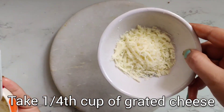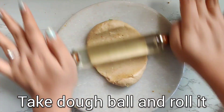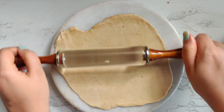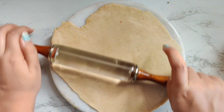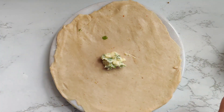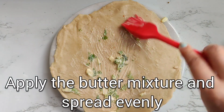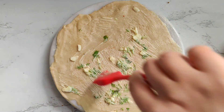In another bowl I have also taken mozzarella cheese. You can take any type of cheese you want — I am not going to mix it, I am going to sprinkle it on top. As usual we will roll this into a big chapati shape, and once that is done we are going to apply the butter mixture on top of it. I have spread it nicely and evenly on our rolled paratha.